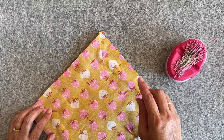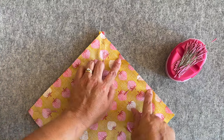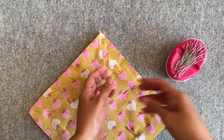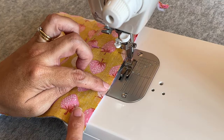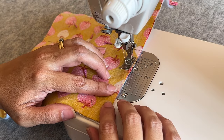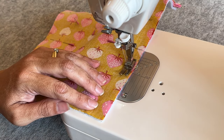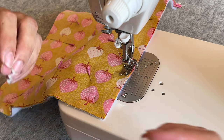Now we're going to sew around the entire edge, but we do need to leave an opening, so mark it — about three or four inches — just enough room to pop a hand in to turn it right sides out. Starting just after the second mark, I'm sewing with a generous quarter inch seam allowance at stitch length 2.5. I like to do a backstitch when we have to turn things right sides out because it does tend to pull at the stitches.